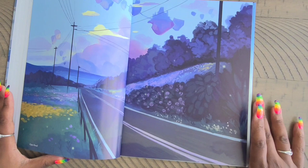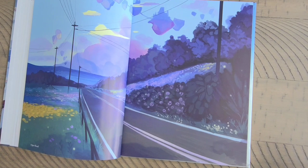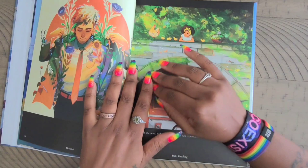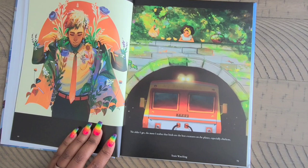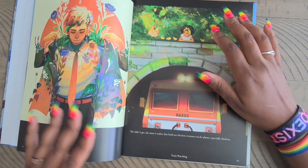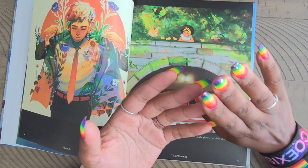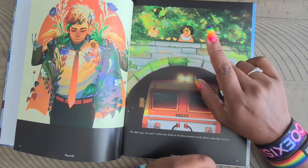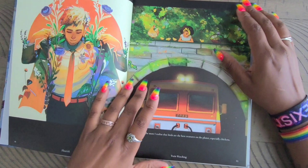I also like the fact that she doesn't just do people — she has a plethora of things, including landscapes and scenes with no people. If you check her out on Facebook or Instagram, she is active and puts up a lot of her artwork and lets you know when her shop is open to buy stickers and posters. You can buy artwork from her on Redbubble, Society6, and she has a website. I'll list her website down below so you can go check it out.